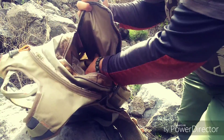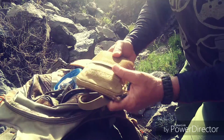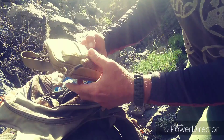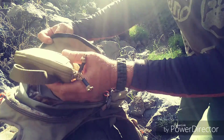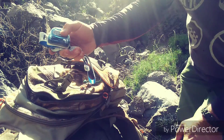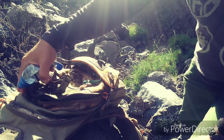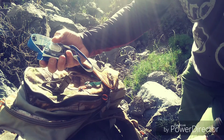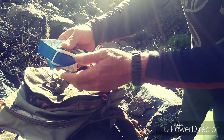Obviously I always have here in my bag a fresh set of batteries. We can never fully trust in tricks like this, so I always carry a new set of batteries, and if I need them, I just swap them in.